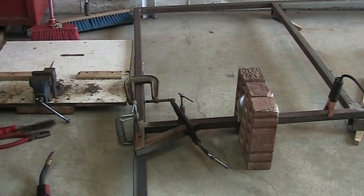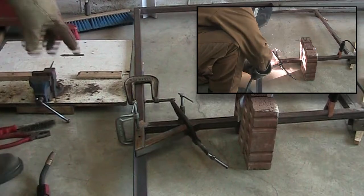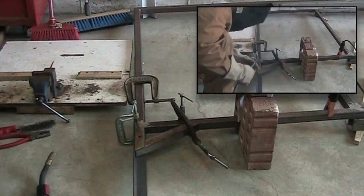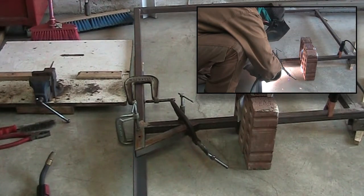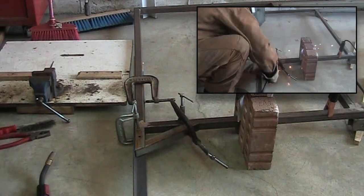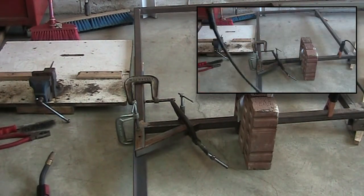I'm all about clamps. This is a piece of angle iron to make sure everything is straight along the back, and the clamps make sure I didn't have to pre-weld anything. Without the clamps that piece would be springing all over the place because it's a little unstable. Anyway, let's get some welding done.